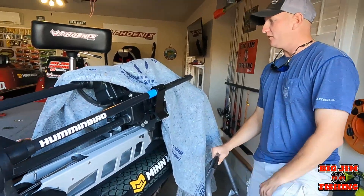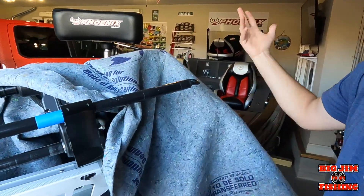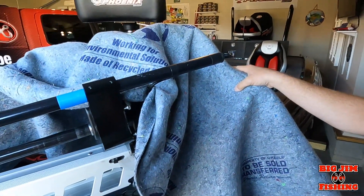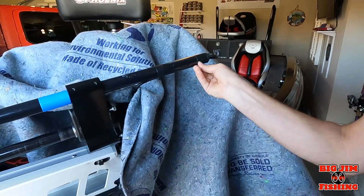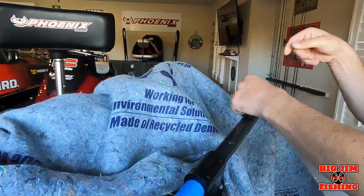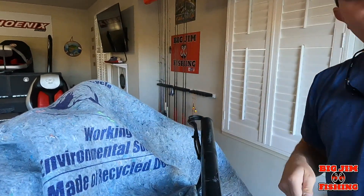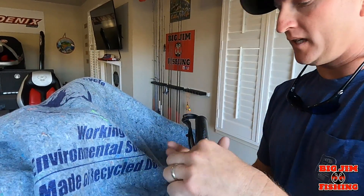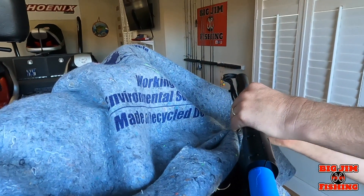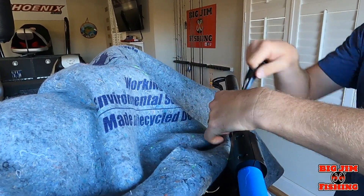First thing you want to do — Jim has his boat super clean — so you want to drape some sort of cloth, something that you don't care about. This is gonna make a lot of dust when we start cutting. First thing we're gonna do is undo the wires and cables. It's a really good idea when wrapping your cables to use electrical tape, not zip ties, because zip ties can break or damage the cables, and then you won't get a good signal.